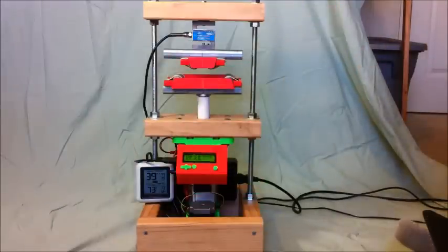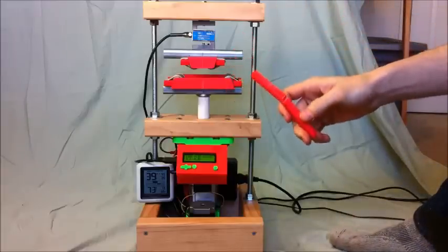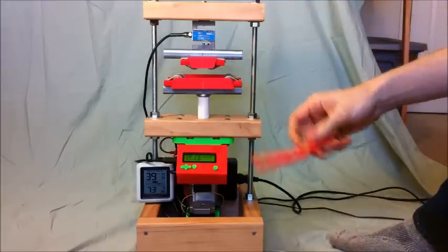This is the TesserBot, a $300 homemade universal testing machine, and it's turned out to be a pretty capable little guy. It's kind of the result of a project I got carried away with, but it was originally designed for testing the physical properties of 3D printed materials like this one.